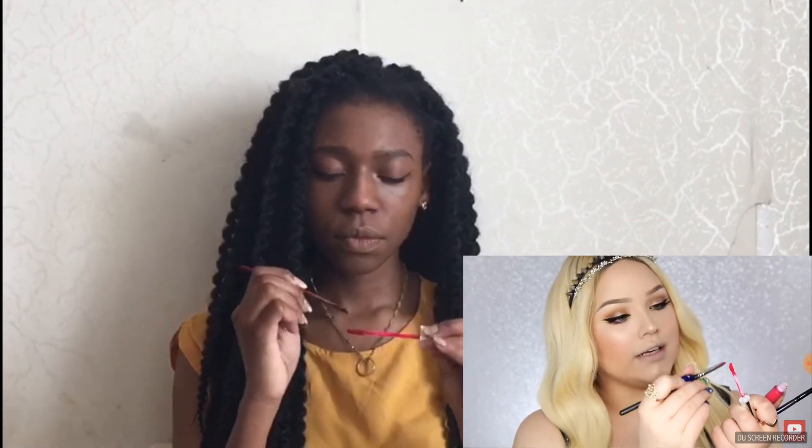Lots of people always ask me how do you actually get the product on the brush. It's really easy — a lot of artists will tell you to just pop the color onto the back of your hand and pick it up from there onto a palette, but I find to get the most fresh product, you take the liquid lipstick wand straight to your lip brush. Today I'll be using the MAC 231, my favorite.